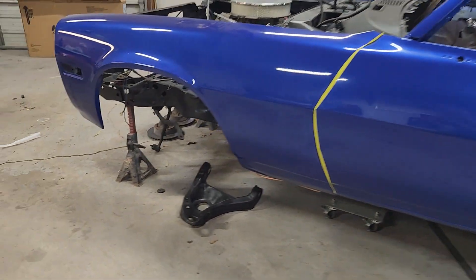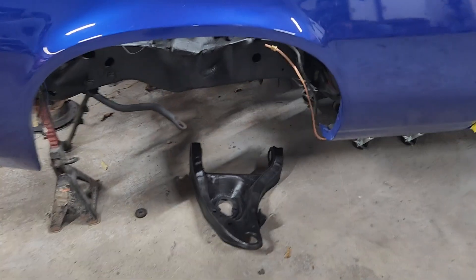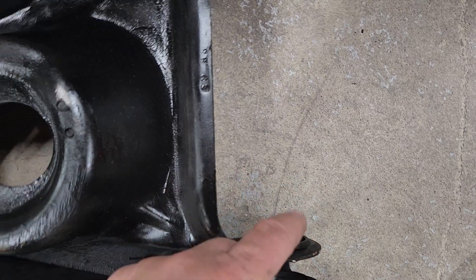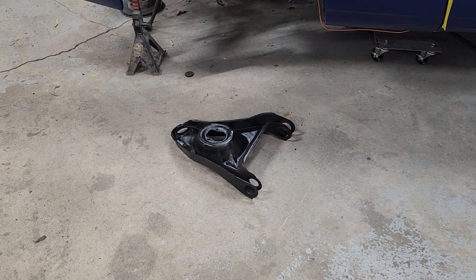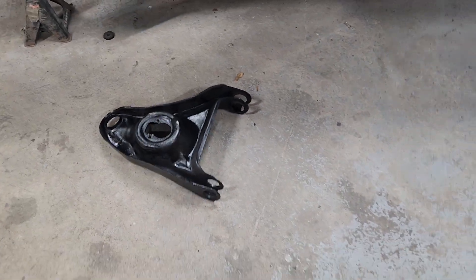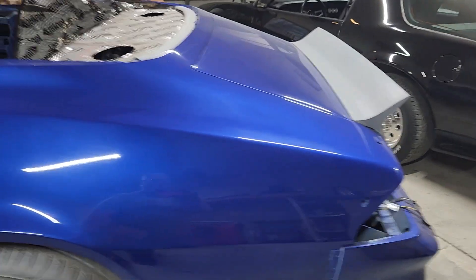I'll probably do a video on the front suspension. I got everything out and cleaned up - the ball joints are out, the bushings are out. As you can see that's hollow, so when you try to press the bushings out they try to squeeze in and cause problems. It was a challenge to get them out, and getting them back in would probably be about the same - once you start pressing from the outside in you might start stretching it, so we'll figure it out.